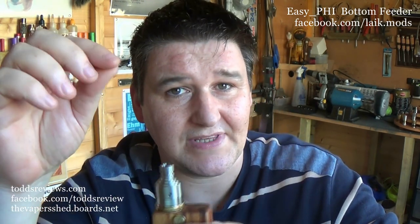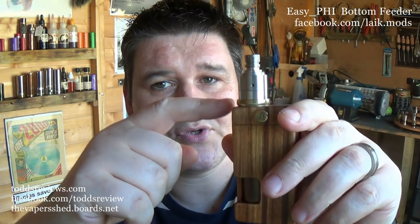Now before we get going, and I've said this before but I'll say it again just in case for those that don't know: a squonker is also known as a bottom feeder. Effectively you have a rebuildable atomizer on the top — a dripping atomizer — and instead of dropping the juice from the top a few drops at a time, we actually have a bottle of juice below it. When you push the bottle, it pushes juice up through a nozzle into the tank.